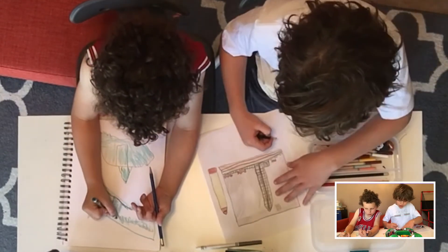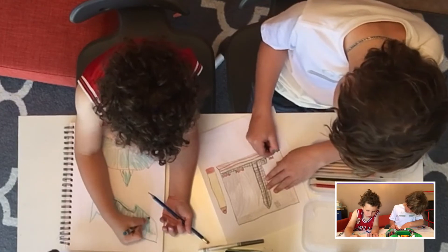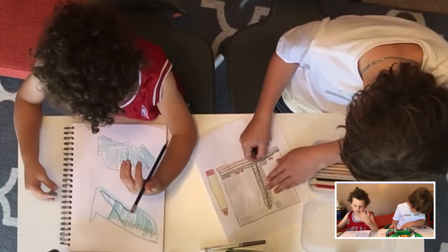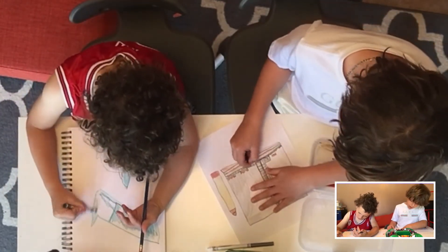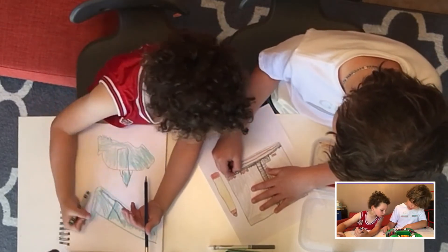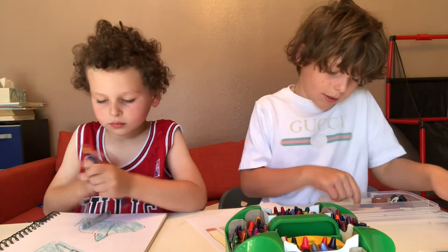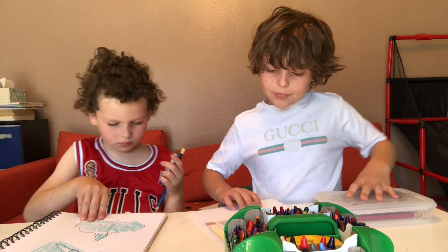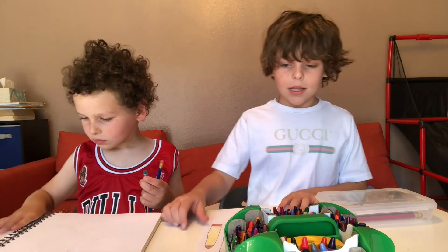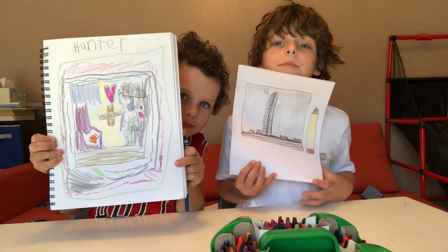I'm going to take my black on the Washington Monument, right above the grass — I'm just going to color that whole thing in black. So you're done with your book! I hope you like it, and we'll see you next time. Bye!